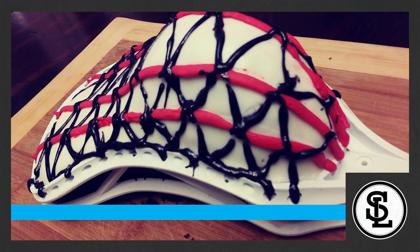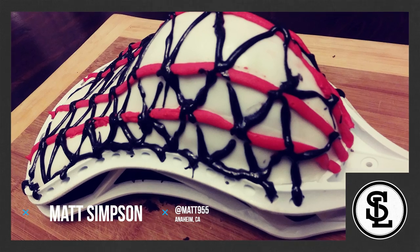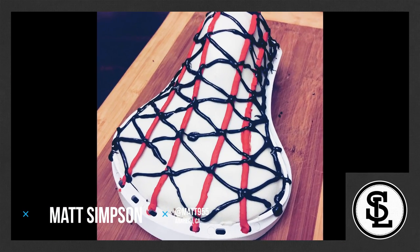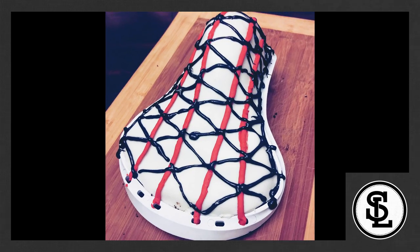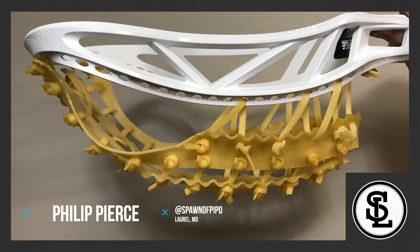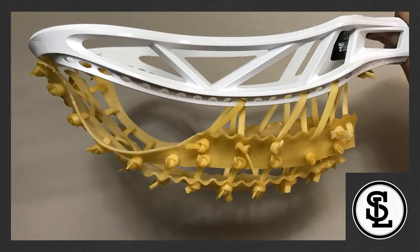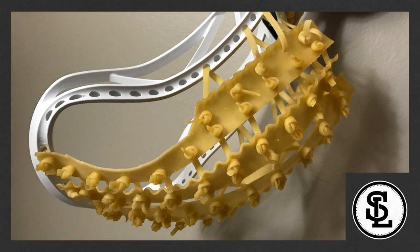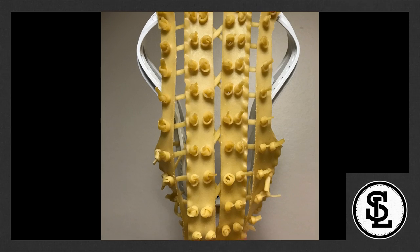Coming in at number six, we have Matt Simpson. I really liked his idea of doing a cake pocket, but having the whole head filled in with cake just wasn't working for the concept — it didn't seem too much like a pocket. Next up coming in at number five, we have Philip Pierce's pasta pocket. Really cool idea, really good execution with some of the knots with cooking the pasta. It just seemed a little empty up top and kind of unfinished, so he's in at number five this week.